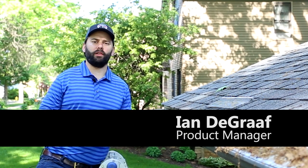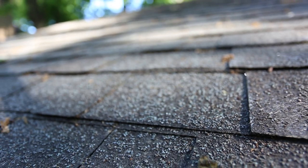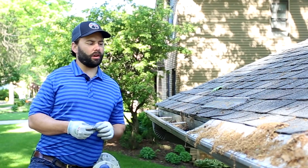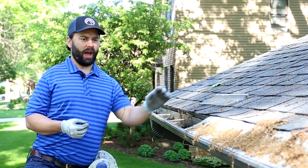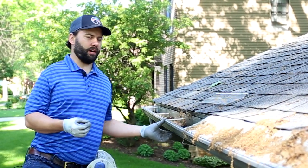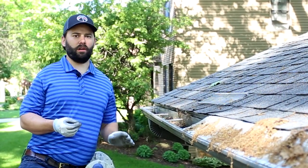Hi there, my name is Ian DeGraff from Quality Edge and we're here in West Michigan today on a very long slope roof with what I would describe as outdated gutter protection not fitting for the situation here. We have about a 24-foot run of gutter, 5-inch K gutter along the eave of this very long roof which is 45 feet long.